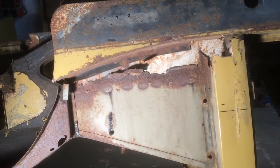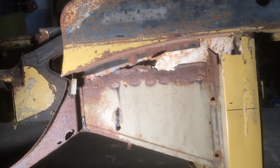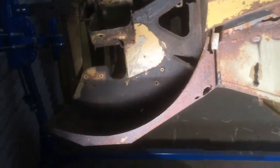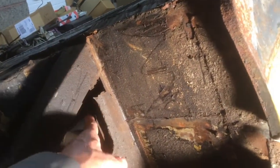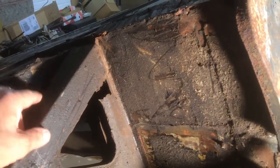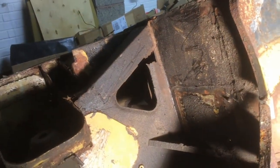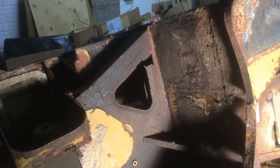Moving forward into the footwell, you can see there's a lot of corrosion and a panel that's been welded over the top of the rust, so that's all got to come out and a new footwell or new panel fitted. Moving on to the inner wheel arch, there's corrosion all on the outer and the top of the wheel arch, but there's a lot more inside where the webs are. The inner and outer web are both rotted away and there's a makeshift repair on this part of it.